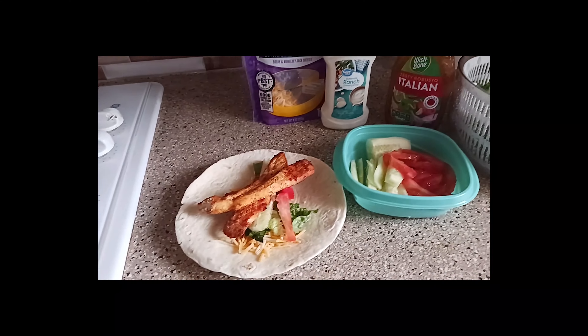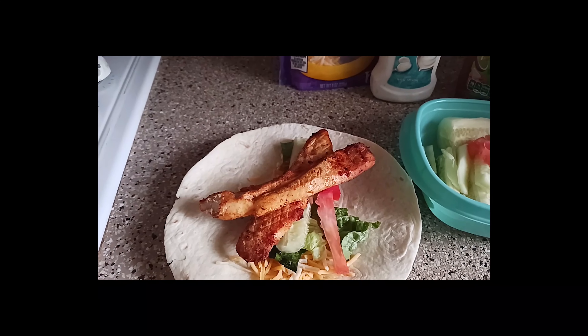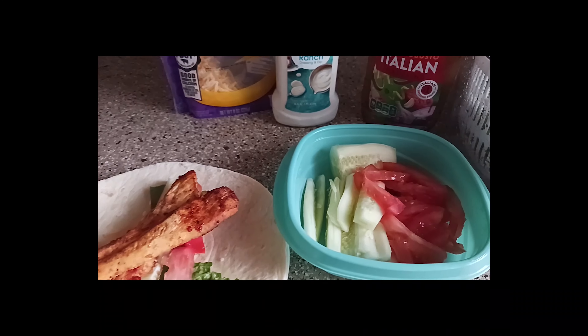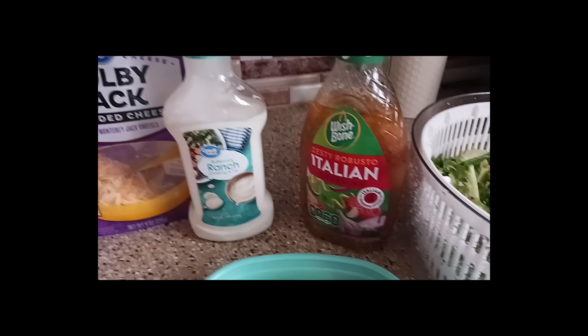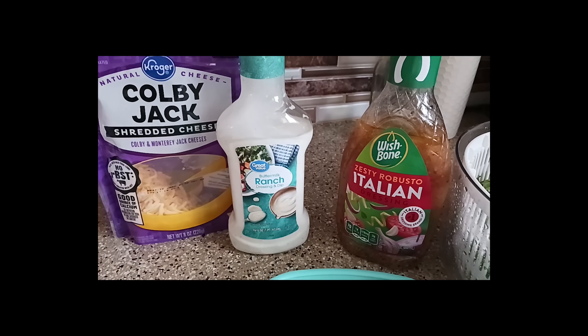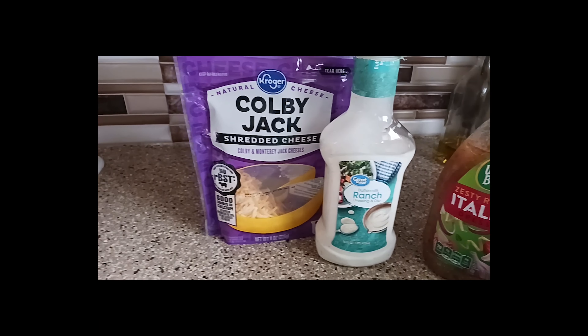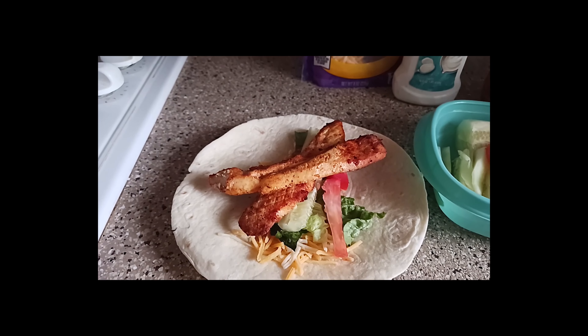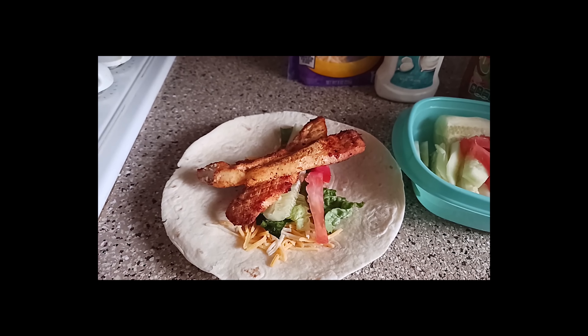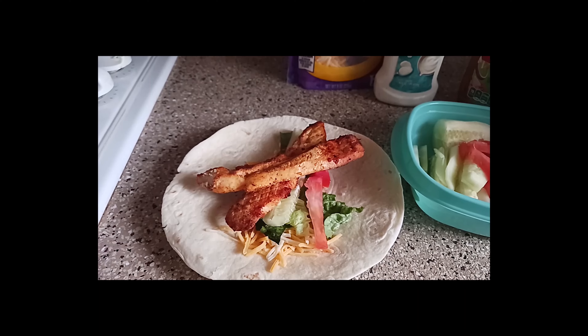I'm gonna show y'all that air fried chicken wrap with lettuce, tomato, cucumbers, and ranch — or you could use Italian dressing. Here we go, y'all. We got the air fryer chicken breast that I cooked, your cucumbers, tomatoes, lettuce, and Italian dressing or ranch, and whatever cheese you like. This is my air fried chicken wrap — always making it look easy but good. This is your boy, cooking with the Rock.